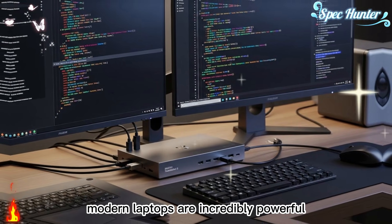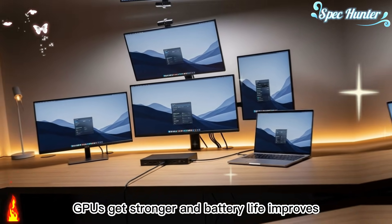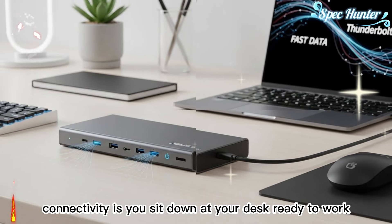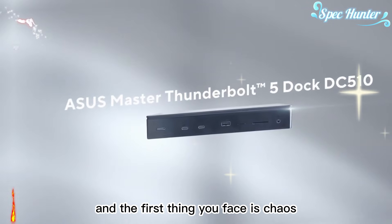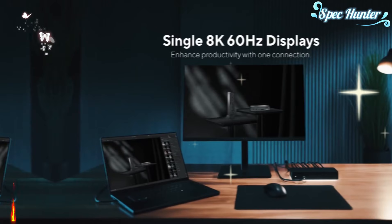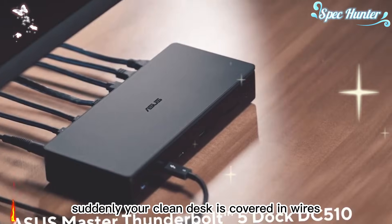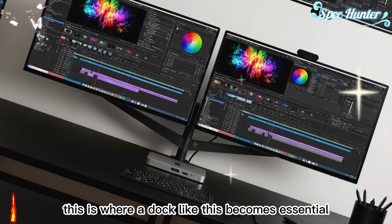Modern laptops are incredibly powerful. Every year, CPUs get faster, GPUs get stronger, and battery life improves. But for many people, performance is no longer the real limitation — connectivity is. You sit down at your desk ready to work, and the first thing you face is chaos: a charger cable, one or two monitor cables, an external drive, a card reader, audio gear, ethernet. Suddenly your clean desk is covered in wires and your focus is already broken. This is where a dock like this becomes essential.